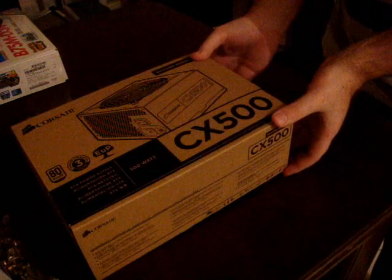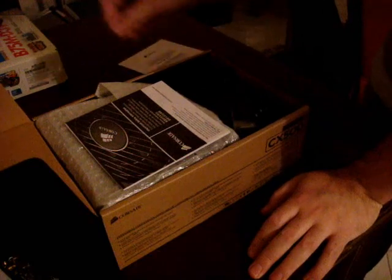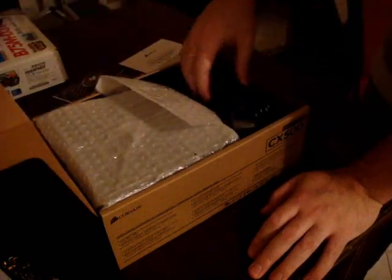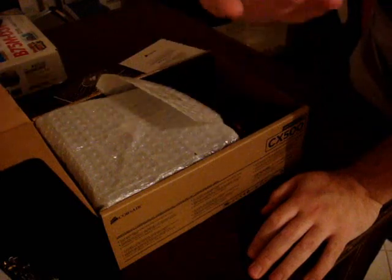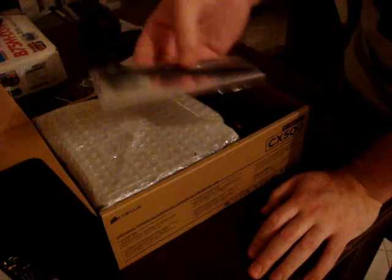Let's get this unboxed now. We have a warranty guide, some important safety information. And oh, here we are — the power supply connector. Didn't think it would come with that. We have zip ties as well — black ones too. That's nice.